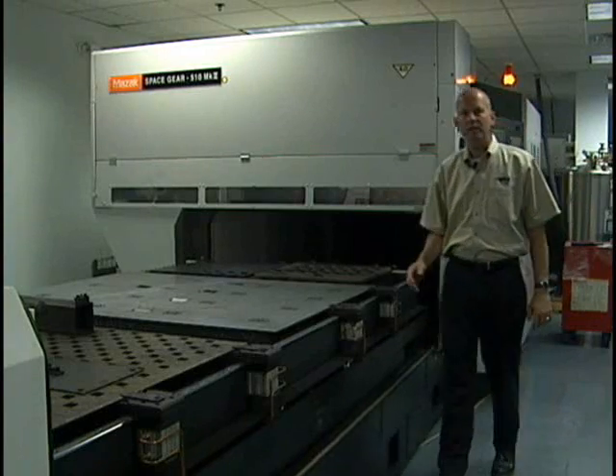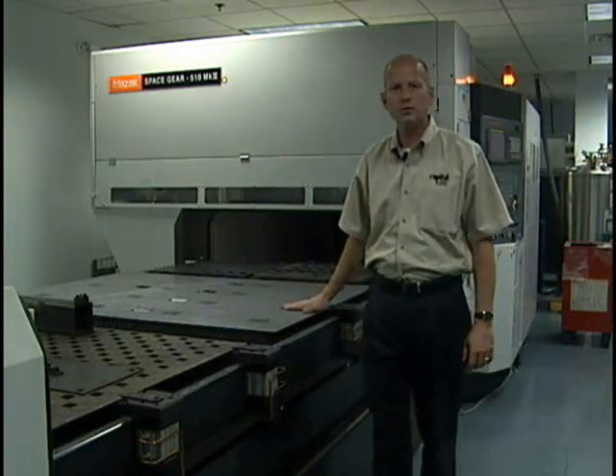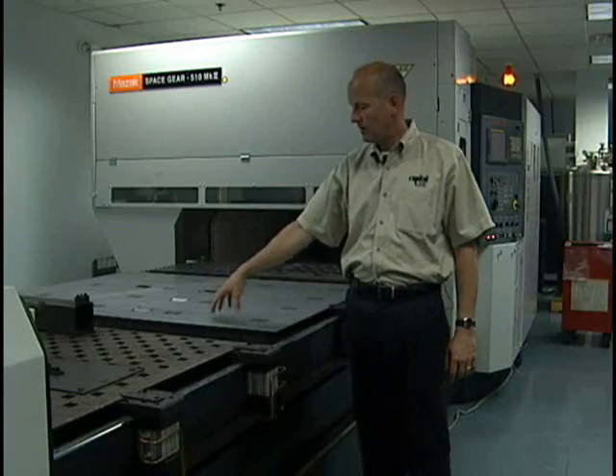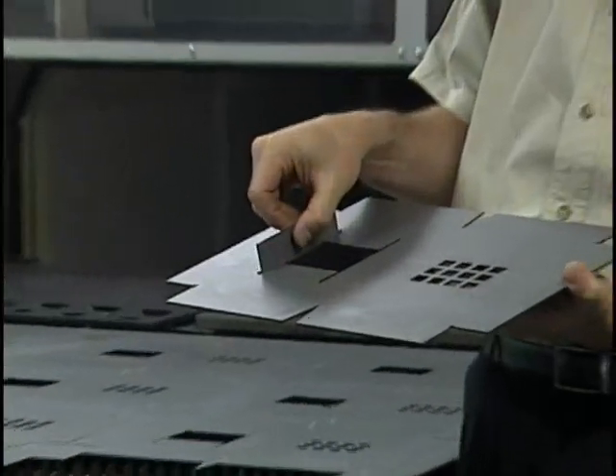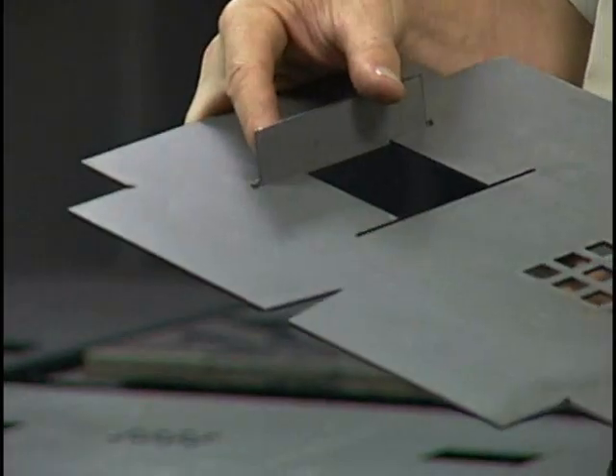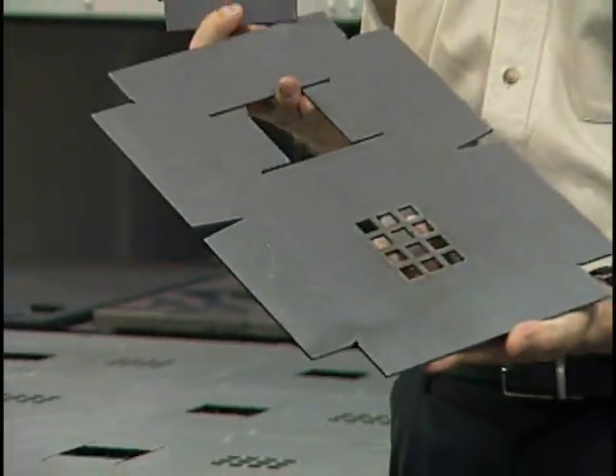We've now completed cutting 14 parts and 28 inserts to go on the internal cutout in the part. It will be later welded in to the finished part. These are now ready for forming on the press brake.